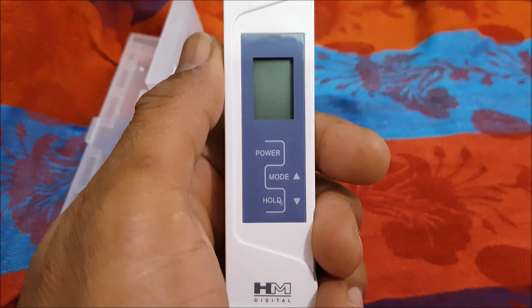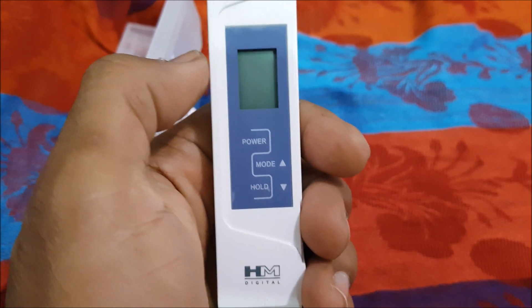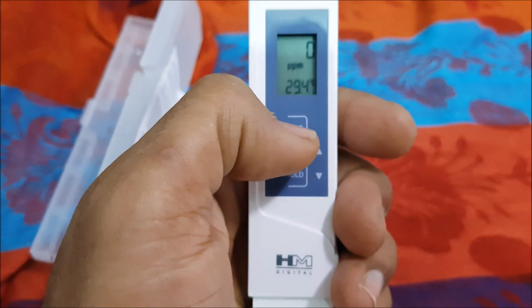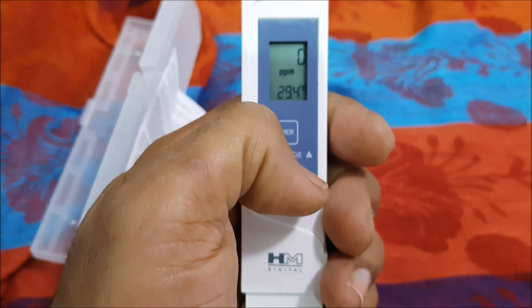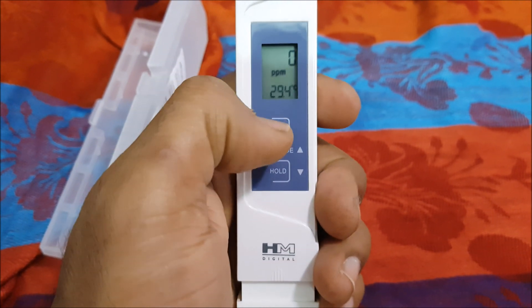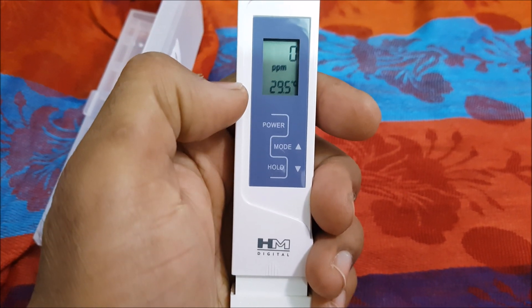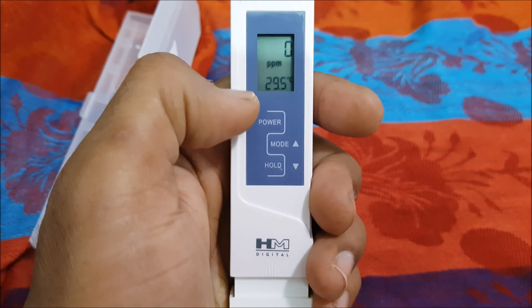To calibrate, you purchase distilled water and dip the meter in it — if you feel the readings are not correct. Distilled water has zero TDS. Press power, then press mode, dip the meter in the distilled water, and use the plus and up/down buttons to align the reading to zero. Then press the mode button again to save. However, be careful — you could accidentally press the mode button, which would be risky.